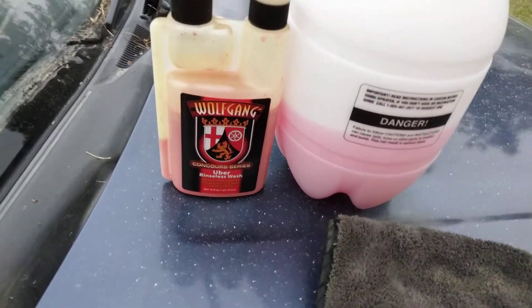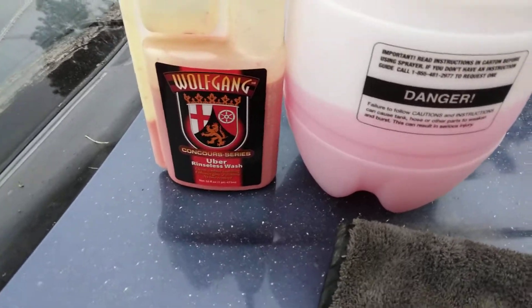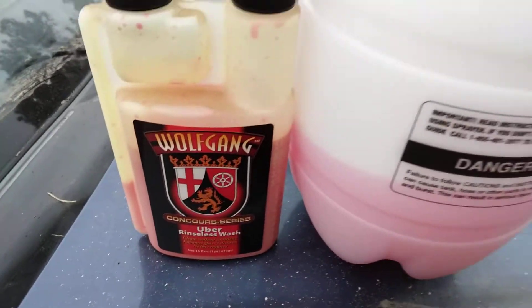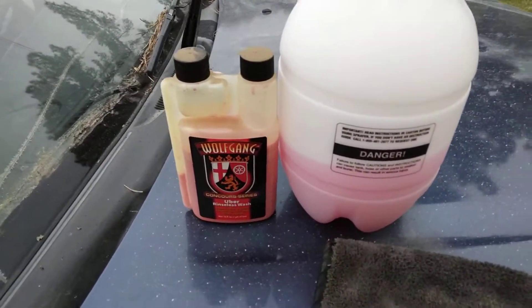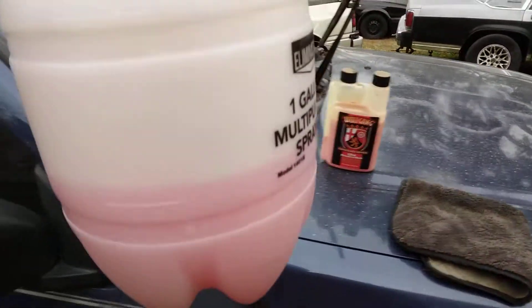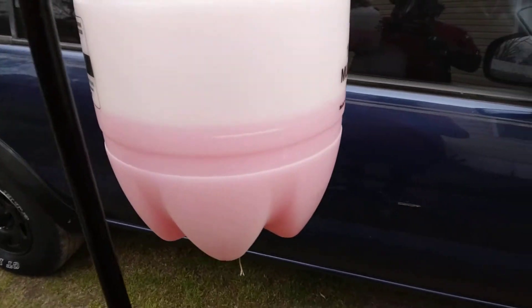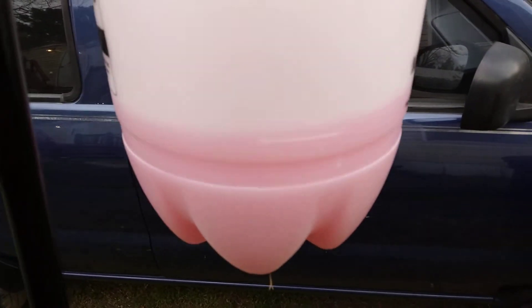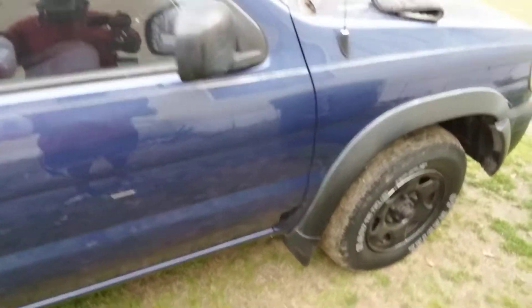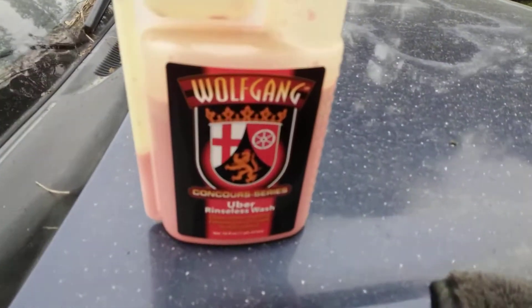Welcome to the channel. In this video we're gonna be testing out the Wolfgang Concord Series Uber Rinseless Wash here on the Hellcat Nissan Pathfinder Red Eye. We're gonna be using it in a pump sprayer — I just filled it close to half full, about half a gallon. It's a good product — make your own rinseless wash, save money this way.